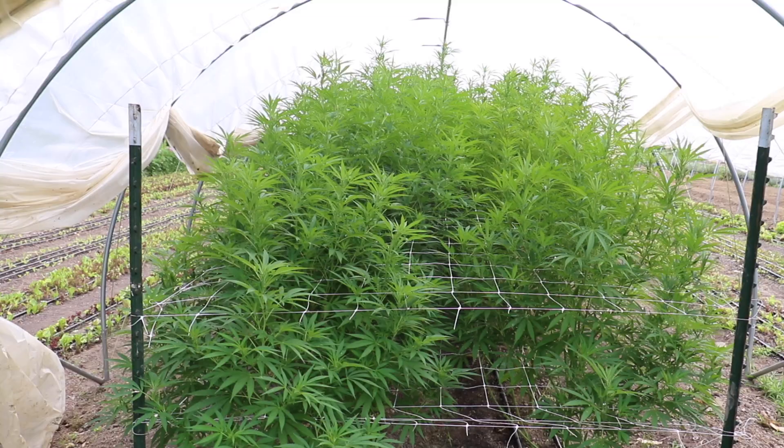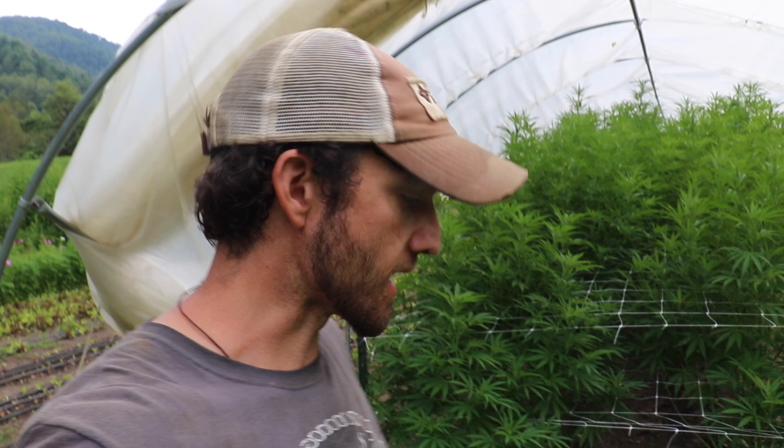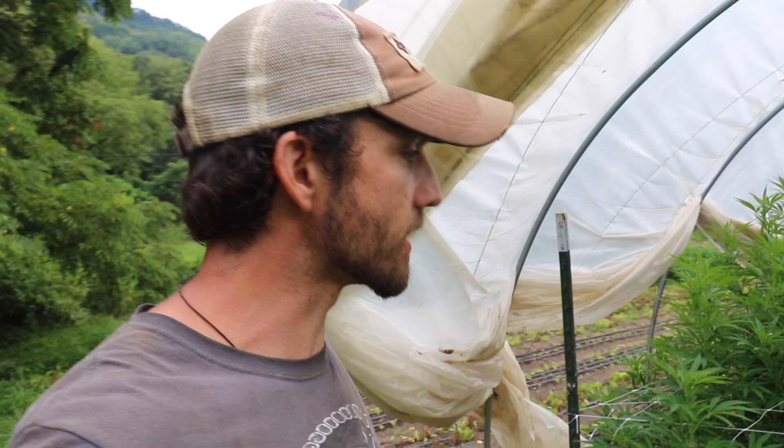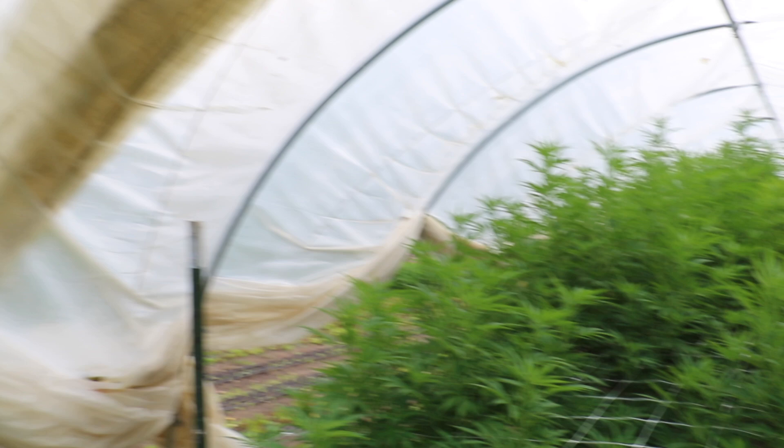This tunnel was the first one we planted and you can see these plants are just monsters. We put these out in early June and I was thinking we'd done it too late, but these plants just grow so incredibly fast and get so big that we honestly planted a little too early. Next year we'll probably wait till mid-June before planting — they're absolutely rocking.